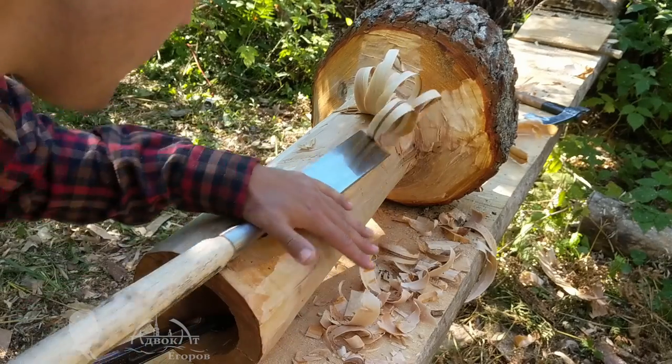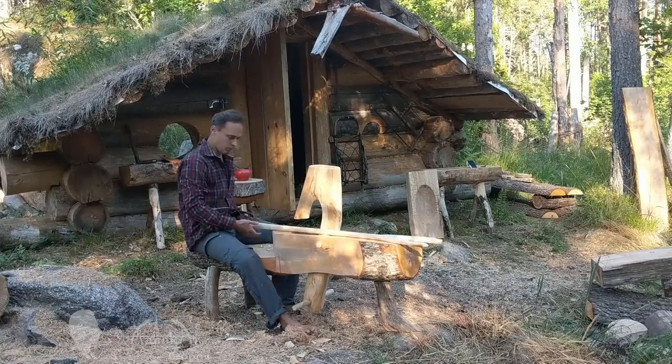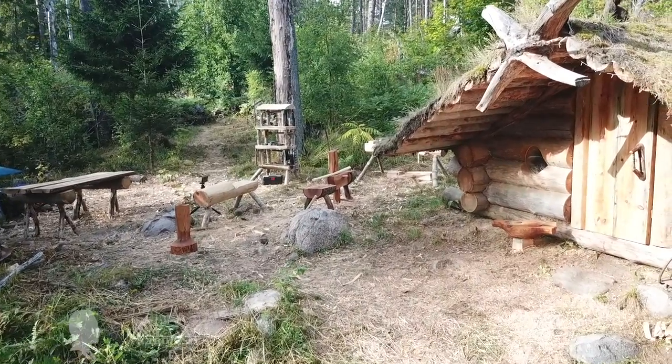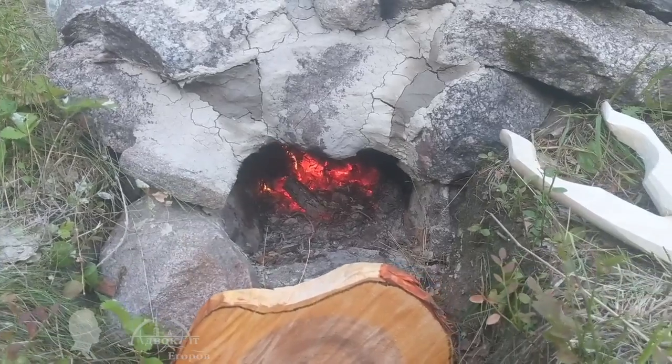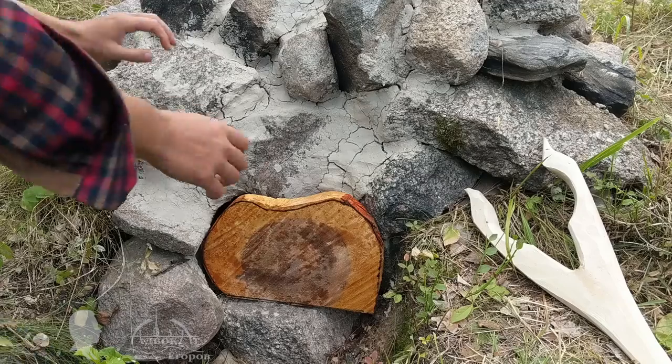It wasn't in vain that I was in a hurry to finish making the chisel before leaving for my log cabin camp. My shaving horse, wooden mortar, wooden trough, earth oven's door, and other small projects most likely wouldn't have been able to be completed without the new chisel during that trip.